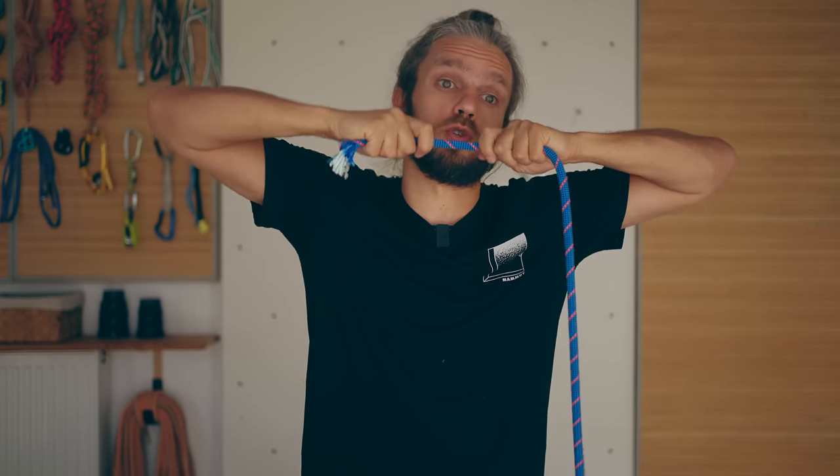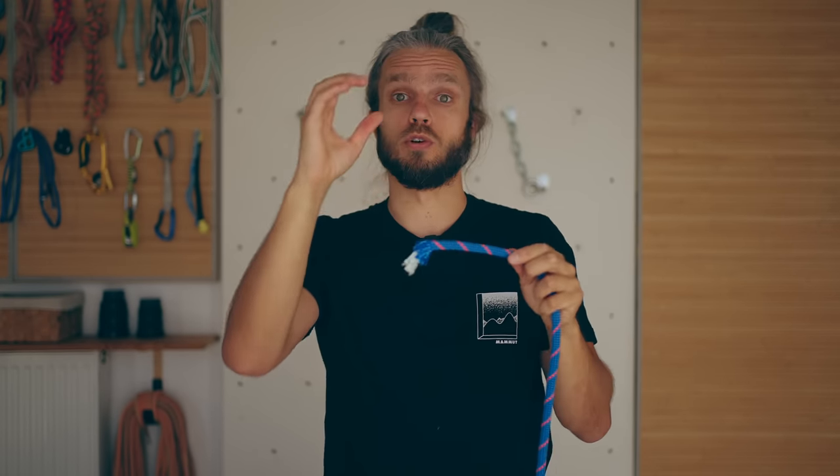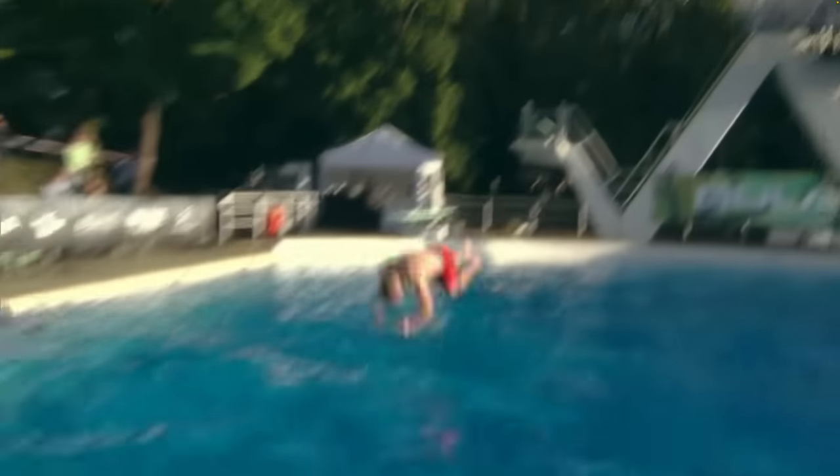Also, as the rope stretches, it needs to shrink in diameter. However, if the rope is full of water, in order to shrink in diameter, it first needs to expel the water. But if the impact is hard enough, the water cannot escape fast enough — it's like when you belly flop on water and the water doesn't have enough time to flow around your body.